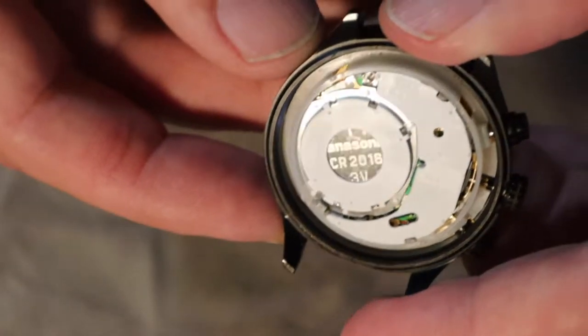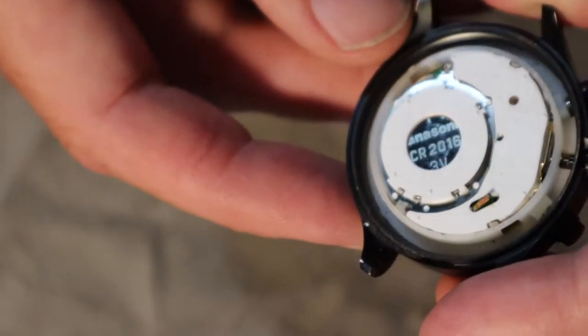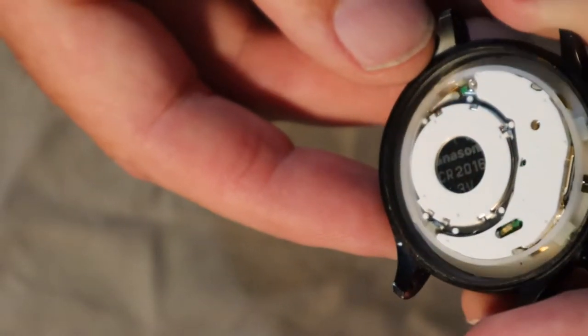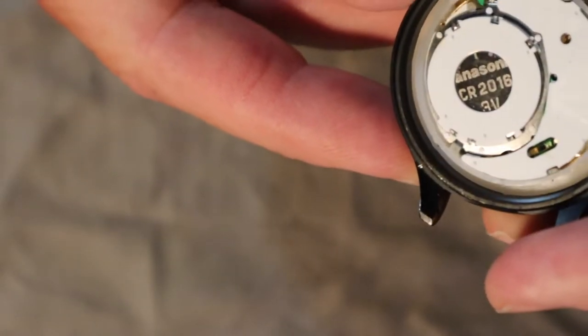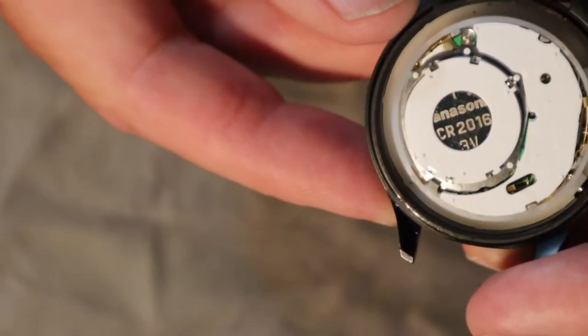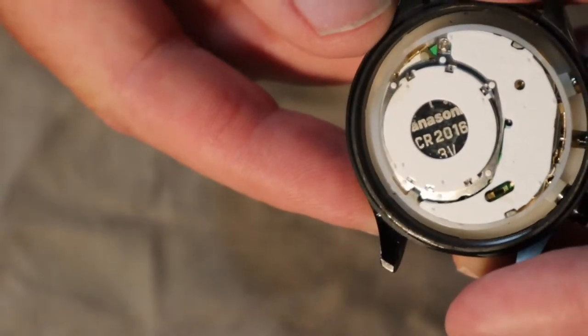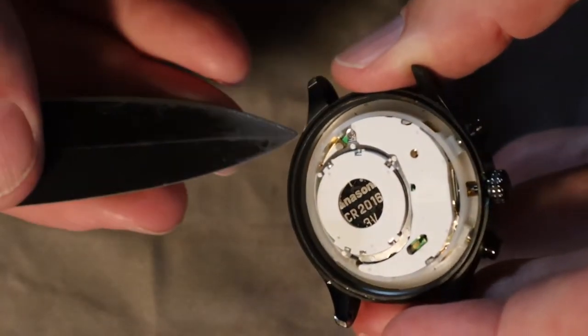The question is: does that just come off like on G-Shocks, where there's usually a little place where you push down and it pops open? But I'm not seeing anything — I'm guessing maybe that's a screw.